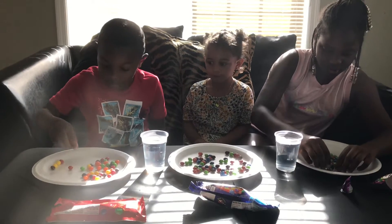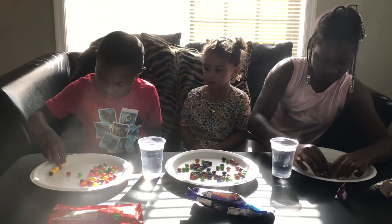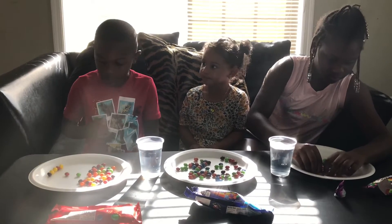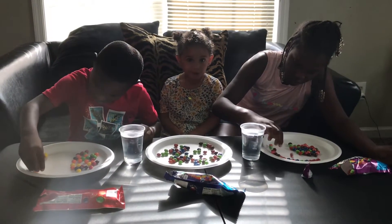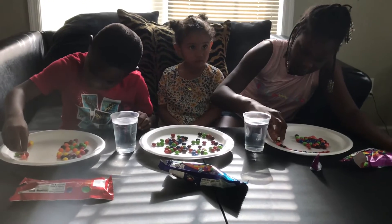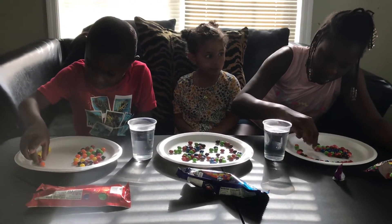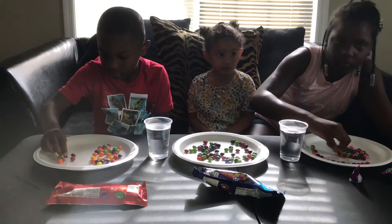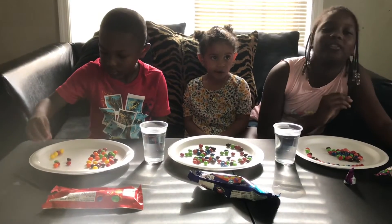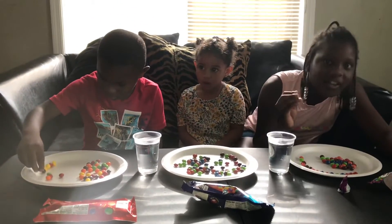Mine is so hard because they keep rolling. You have to be very careful — if you do this with M&Ms, that probably wouldn't work, and with Skittles too, because they move.